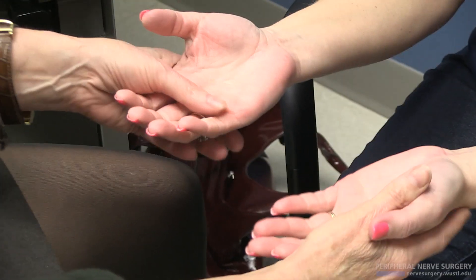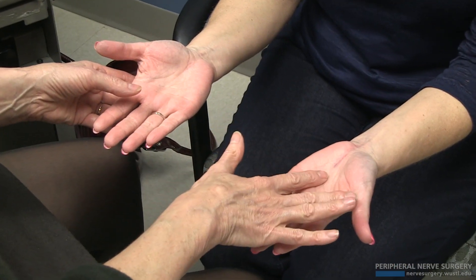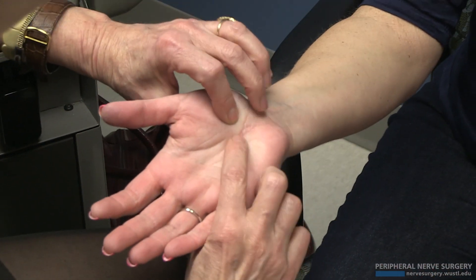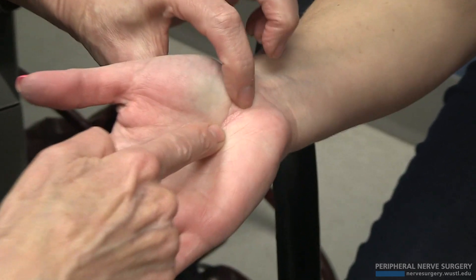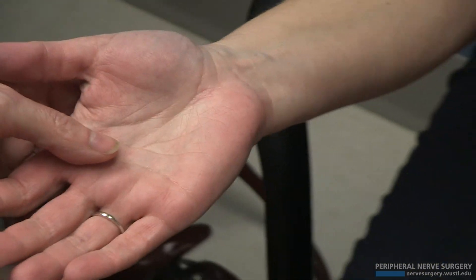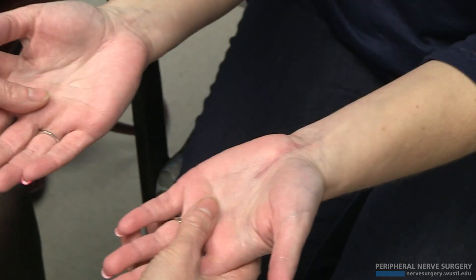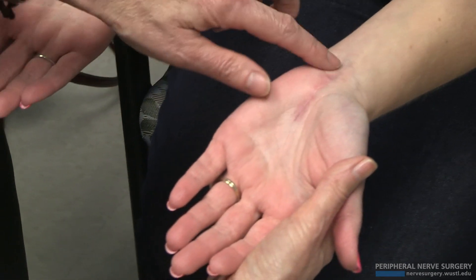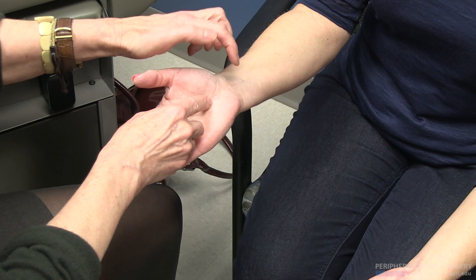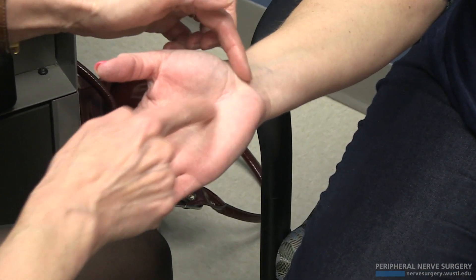This woman had bilateral carpal tunnel. She had initially the left done, then the right, and then the left redone. Her initial surgeries were through these little tiny ports — a really mini incision right over the median nerve. When she had that approach done, her symptoms didn't go away, and the same surgeon said he'd make a longer incision. Through that little incision, it's really difficult to get a complete release of the entire flexor retinaculum and the distal antebrachial fascia.